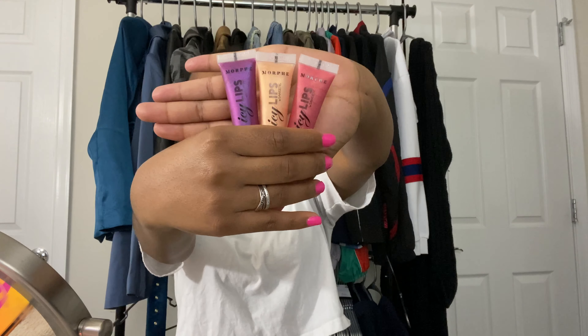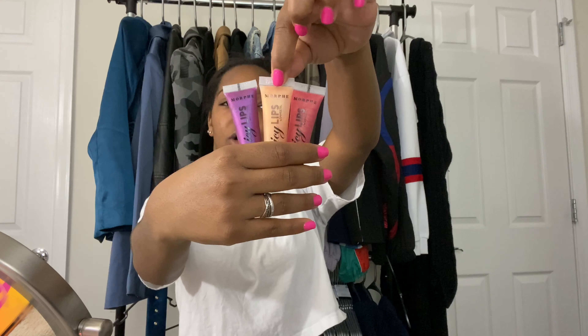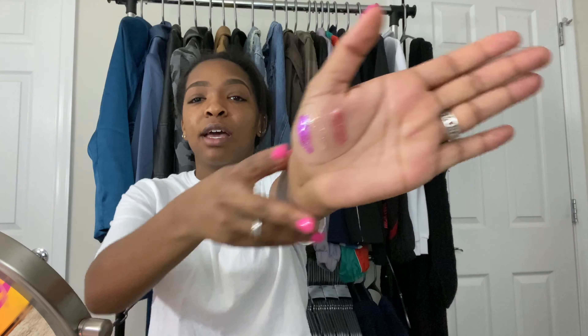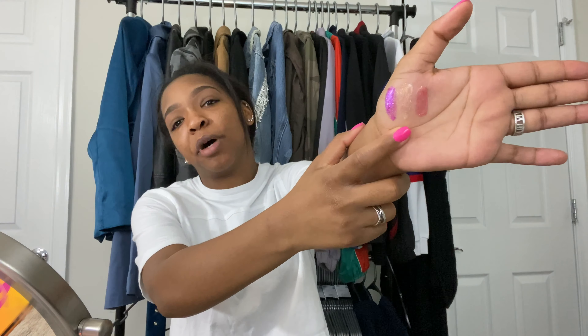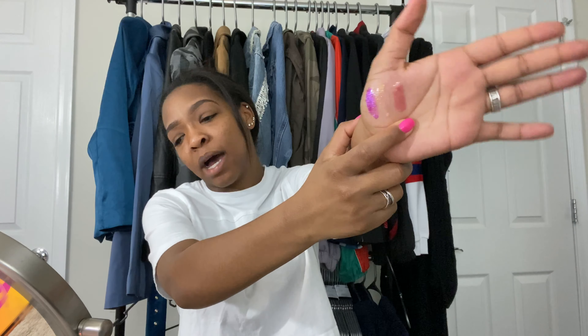The next thing that we have is the lip glosses. Starting from the purple one, that one is called 8 Inches. This one in the middle is called Boss Tycoon. And then this one is called Money Mommy. And we're gonna try and swatch those. This purple one is called 8 Inches, the middle one you can barely see is called Boss Tycoon, and this pinky one is called Money Mommy.